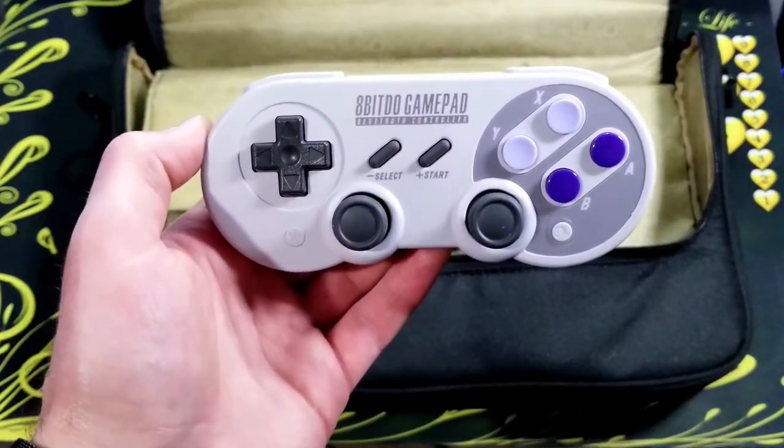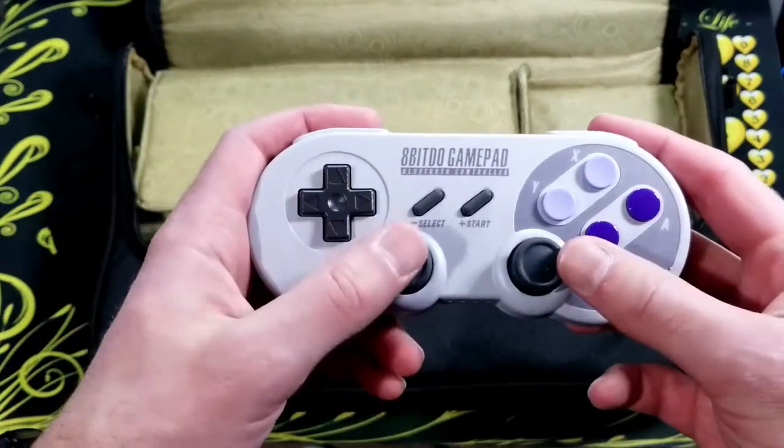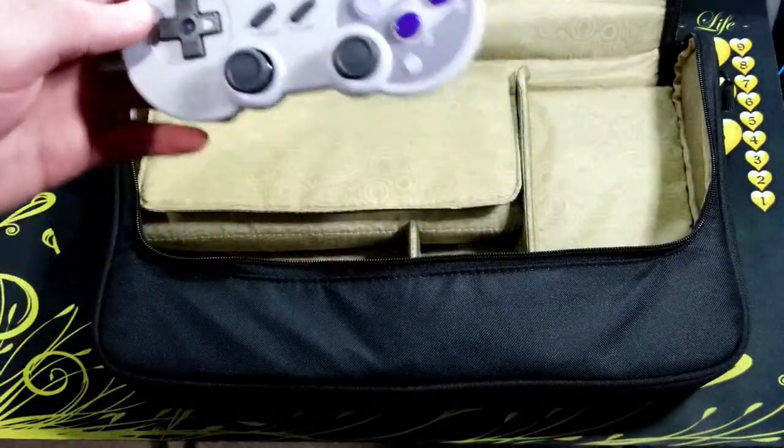Next I have the 8BitDo SNES controller. I go over this more in a different video — if you want to check that out I'll have it linked at the end of this one.